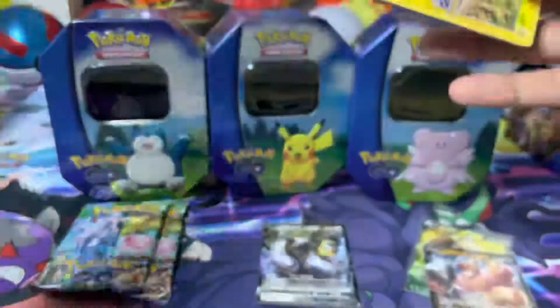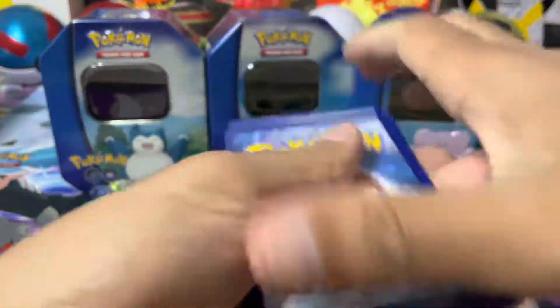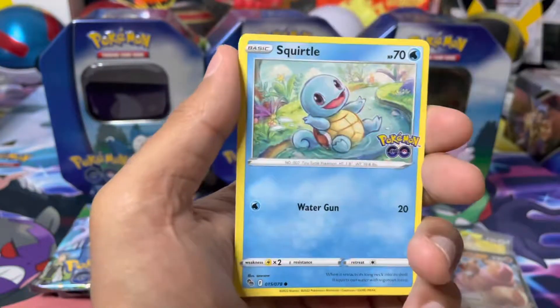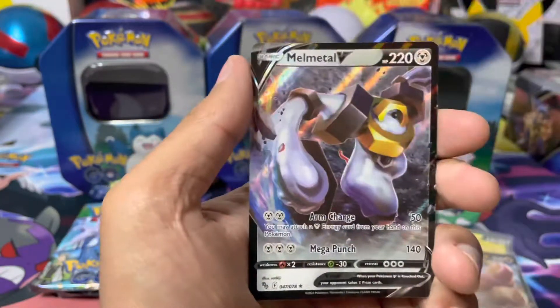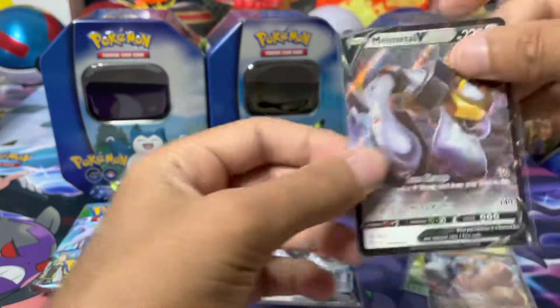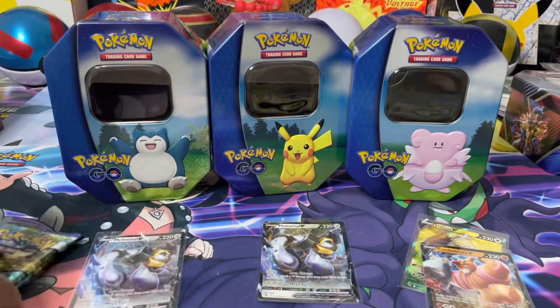The pull rates could depend on anything. Some people say the best products to get for pull rates are the team boxes. However, from my experience that isn't the case at all. It is really up to you guys. Oh, are you kidding me? Seriously, another Melmetal V straight off the bat! That's two Melmetal V's now. This is what I'm saying - my pull rates haven't been amazing in terms of secret rares and alternate arts.